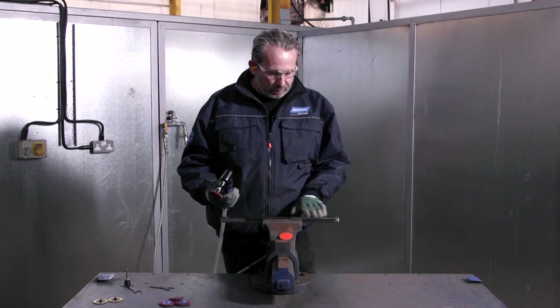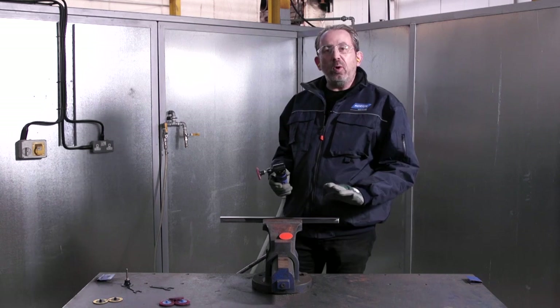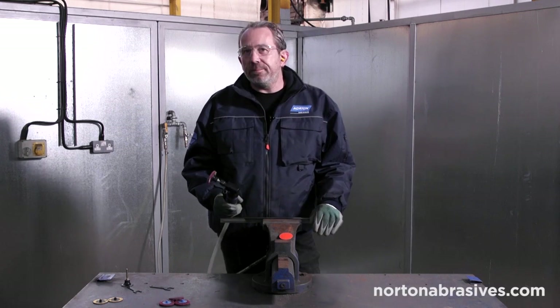As you can see, our material is now ready for the next stage of operation, whether it be powder coat or paint or other surface coatings, in just two steps. So with the Norton Mini Angle Grinder, we're able to do that very easily. For more information, visit our website.